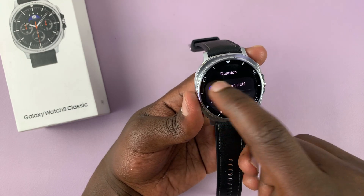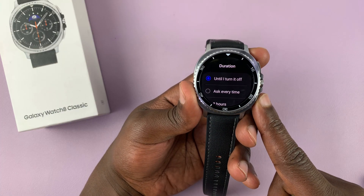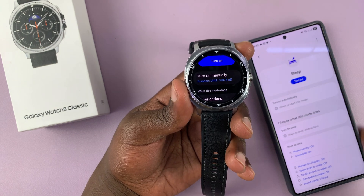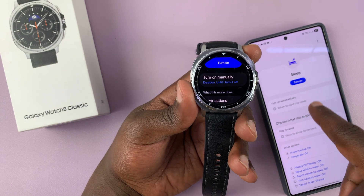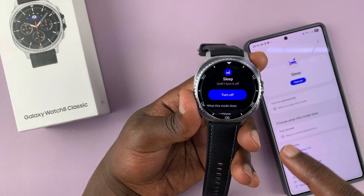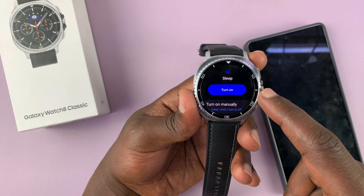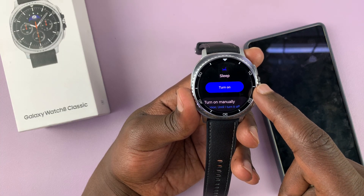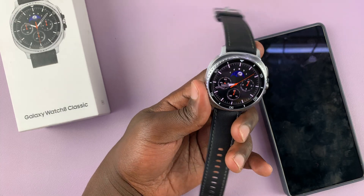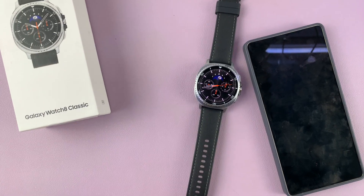On the watch itself, there's no option to set it to turn on automatically, although you can set it to turn on automatically on your phone and your watch will sync with your phone. That is basically how to turn on sleep mode and how to turn it off on your Samsung Galaxy Watch 8 or Watch 8 Classic. Thanks for watching — don't forget to like and subscribe, and if you have any comments or questions, you can talk to us in the comment section. Good luck.